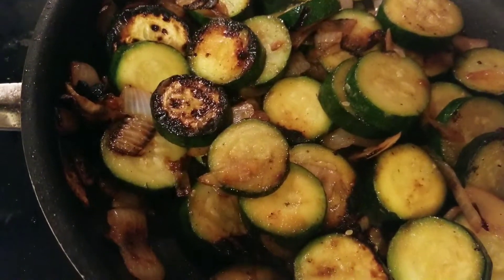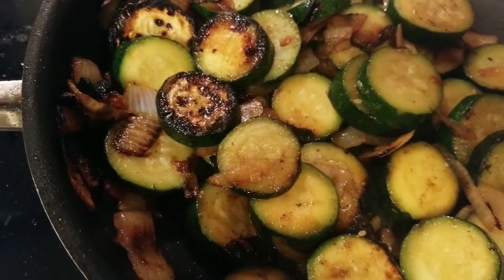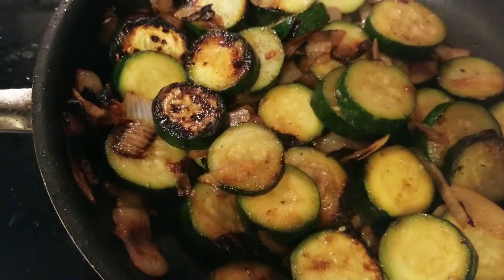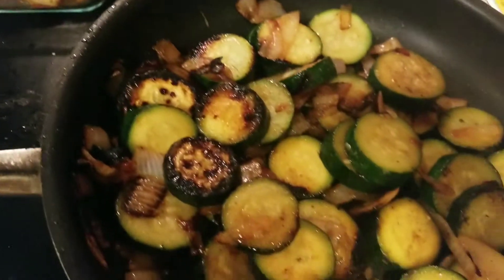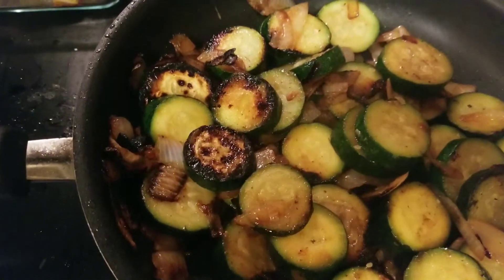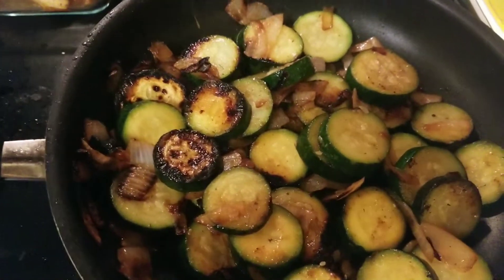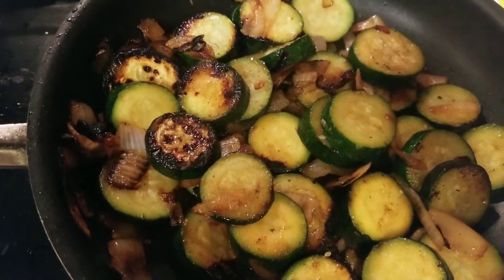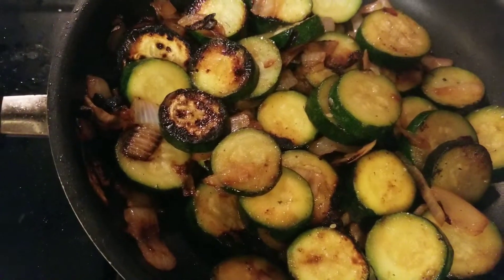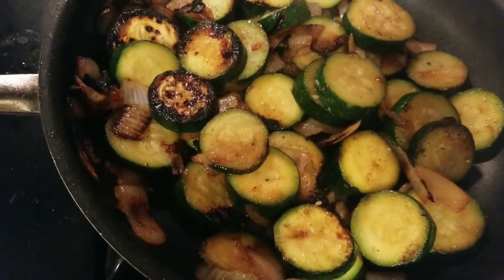So here's the final result as it got browned, and then you can serve this with rice or have it with chicken, and also steamed some potatoes. That's what I'm gonna have it with, but you can have it by itself with bread, or add some tomato sauce with it if you like.